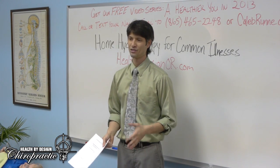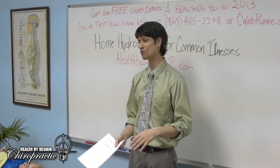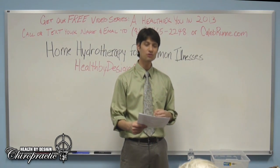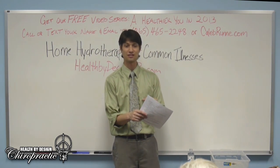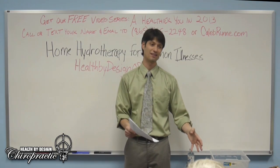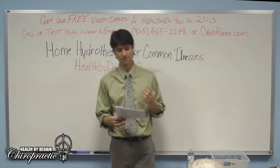For the cold sitz bath, keep your feet out of the water — you don't want to chill your feet. The water temperature should be about 55 to 70 degrees. The cold sitz bath helps with sub-involution of the uterus, bladder, and colon — it helps shrink the uterus after birth, and can help with prolapse where organs are falling through the pelvic floor. The cold helps tone smooth muscle and get it back where it should be.